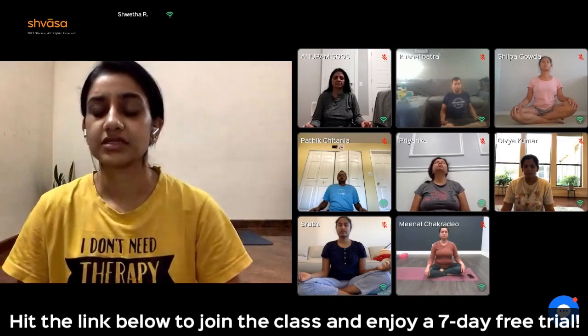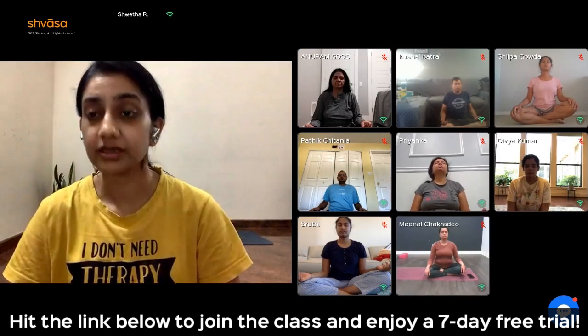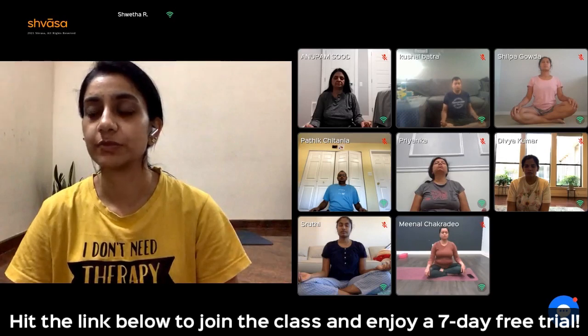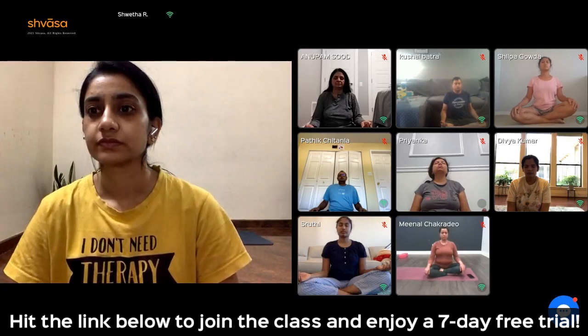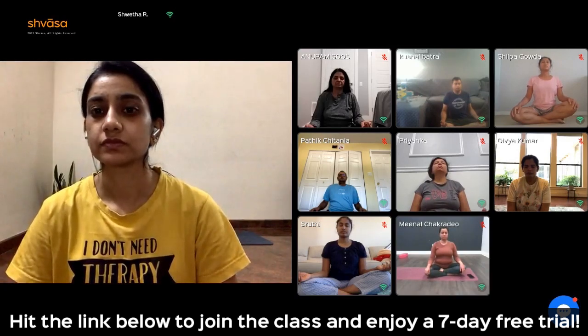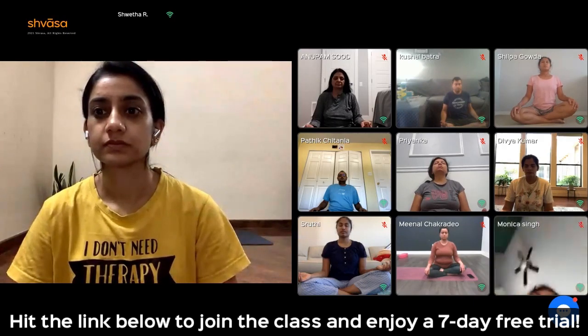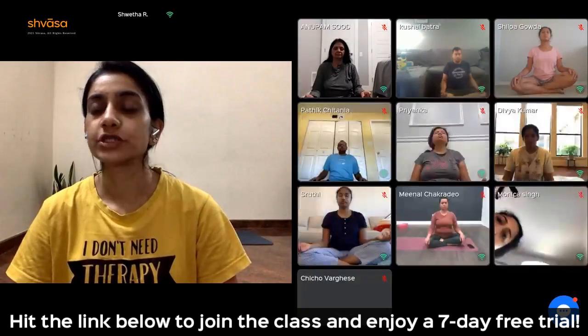As you feel the breath, increase the length of your inhales and your exhales. Slow and deep breaths. Continue for another 30 seconds. Then stop controlling your breath.